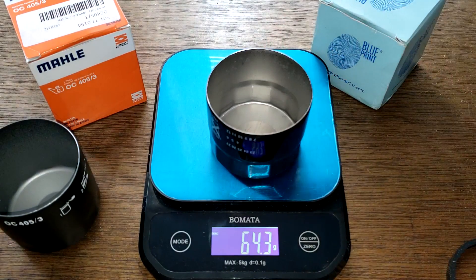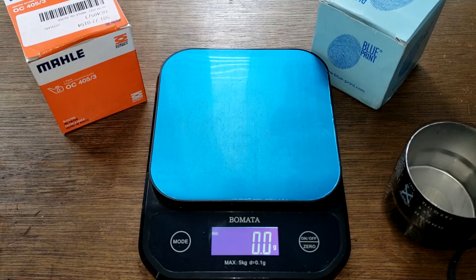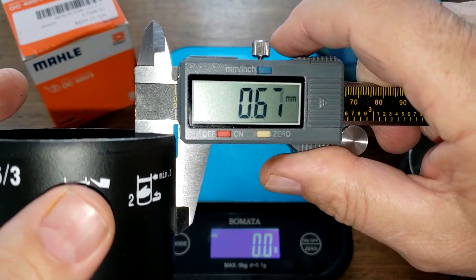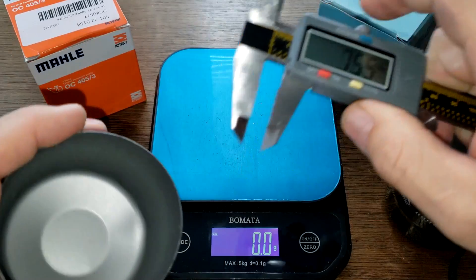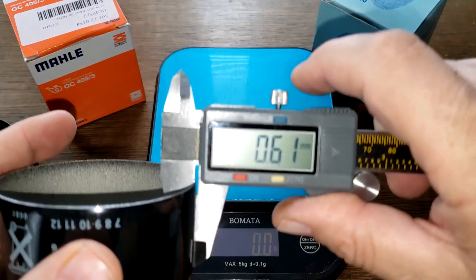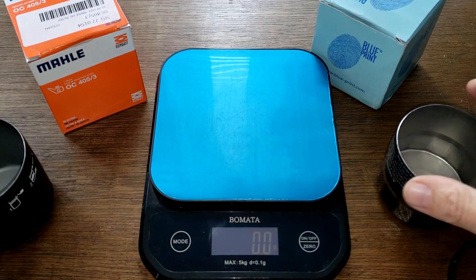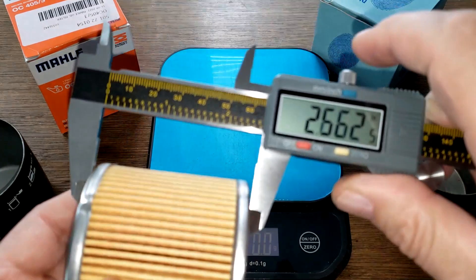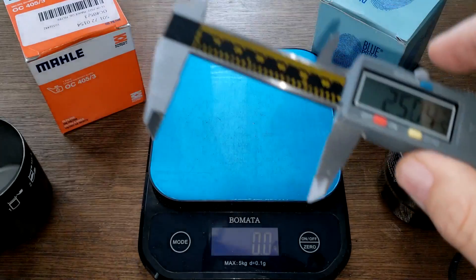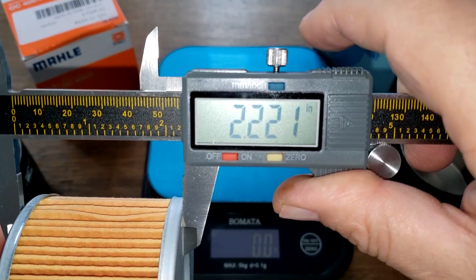For the cans, the Blueprint weighs 64.3 grams and the MOLLE weighs 70 grams. Measuring the can wall thickness, the MOLLE is about 0.65 millimeters thick — a pretty thick can — and the Blueprint is about 0.60 millimeters. The MOLLE is 2.44 inches wide minus a tenth of an inch, and the Blueprint is 2.22 inches wide minus a tenth of an inch.